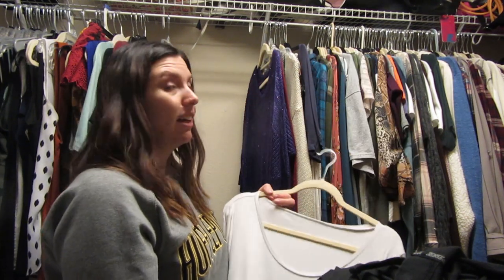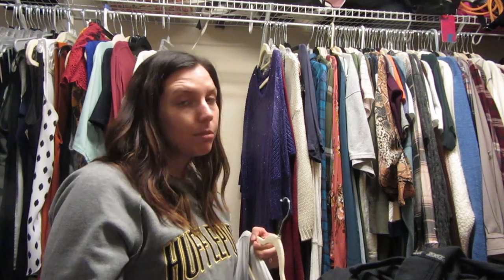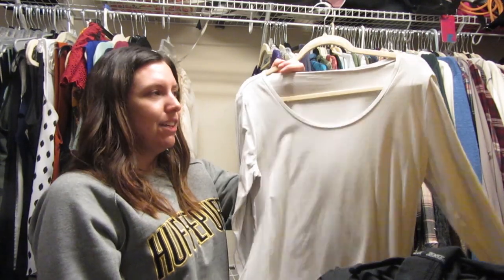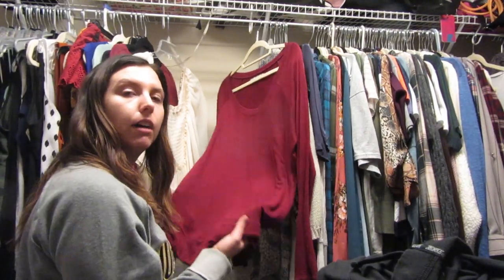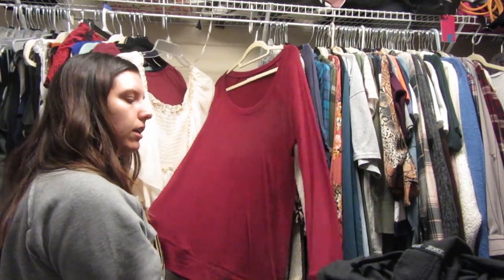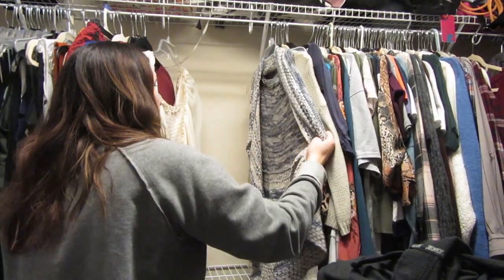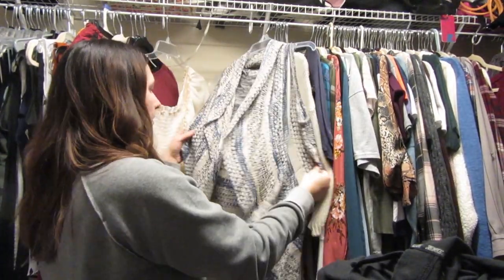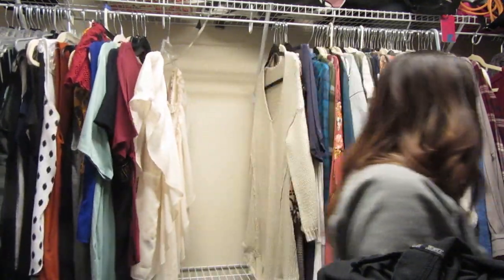I don't have a lot of white in my closet because I get it dirty really fast, so I'm gonna keep this one. Another shirt from Marise's — I really love this red shirt. The sleeves are long enough; it's just a very soft long-sleeve shirt. This is a little vest-type thing that I'm gonna keep, put it over there.